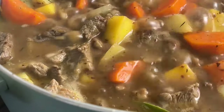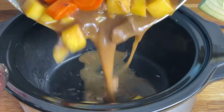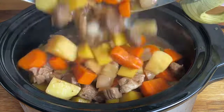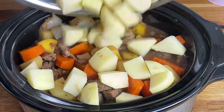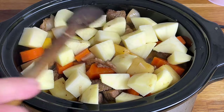Bring everything to the boil. You can cook this on the stove top on a simmer for 2 to 3 hours, but we're going to pop ours into a slow cooker and let the slow cooker do the work. Have your slow cooker on a high heat — we're going to cook this on high for around about an hour. Add over the remaining potatoes, turn to low, and then cook for 3 to 5 hours.